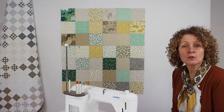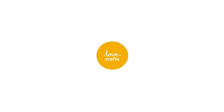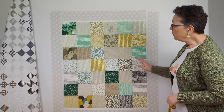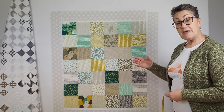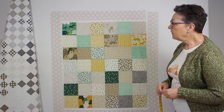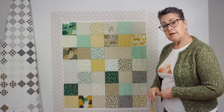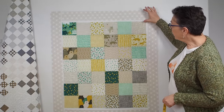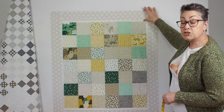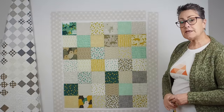Now we've got the panel together we're going to add some borders. Borders make the quilt a bit bigger, but they also help keep the body of the quilt nice and square. We've pre-cut our fabric strips: the border strips are cut at three and a half inches wide, and the top and bottom borders are cut at 27 and a half inches.